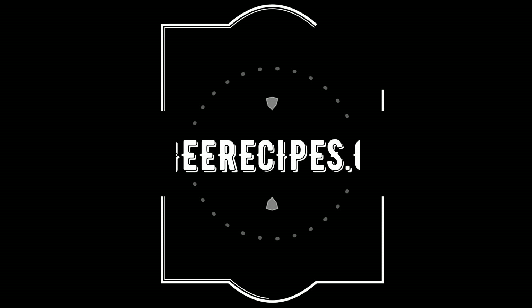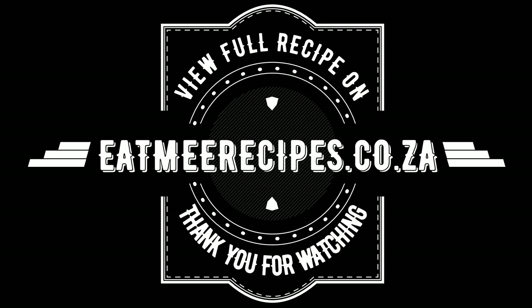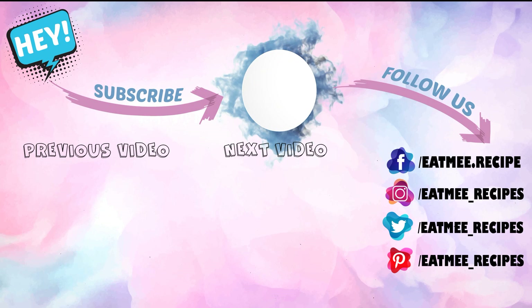A quick reminder — the quantities are in the description box below, where you'll also find the direct link for the full written recipe on eatmeerecipes.co.za. I hope you enjoyed this recipe! If you did, please give it a thumbs up and drop some recipe requests in the comments — I'll try to do those recipes as soon as I can. Enjoy!